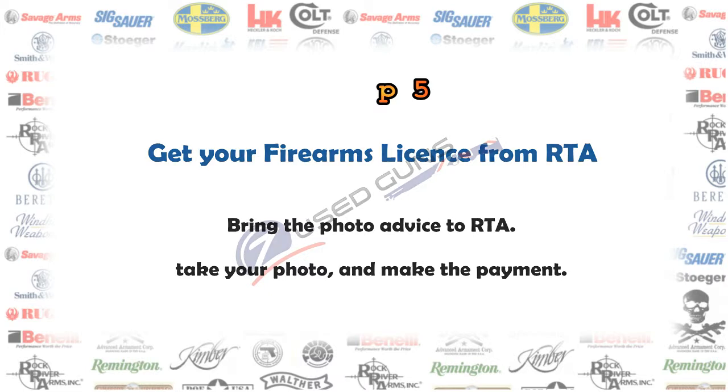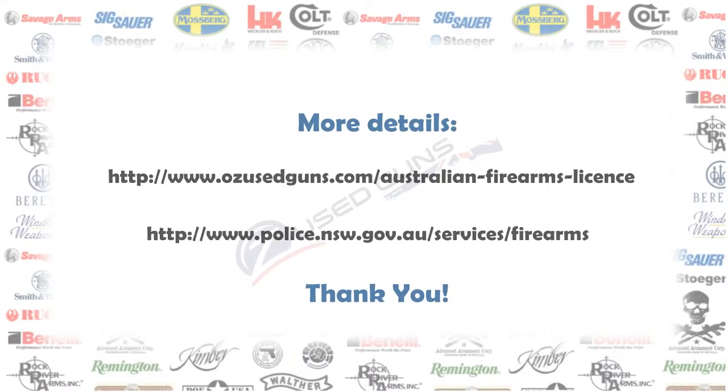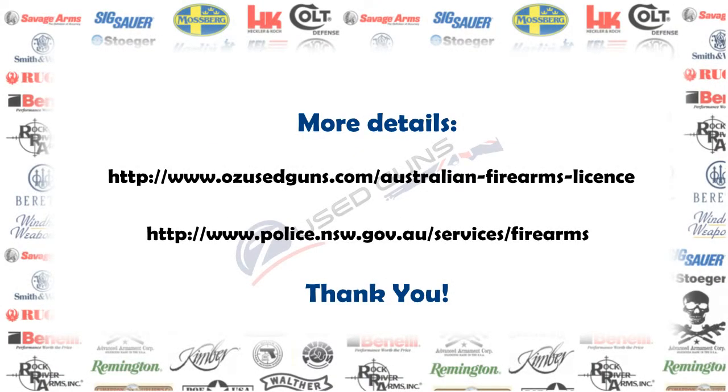Bring the photo advice letter to any motor registry to have your photo taken and receive your firearm license. That's all — thank you for watching.